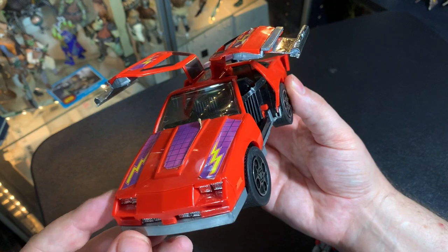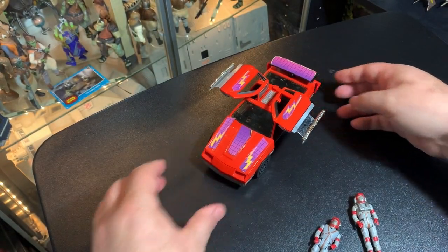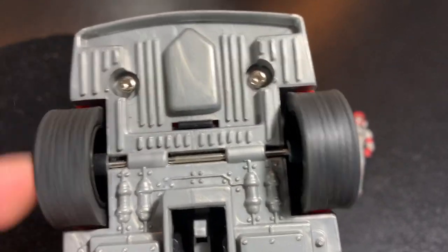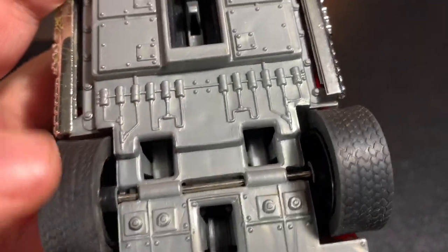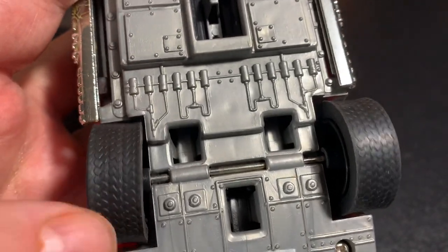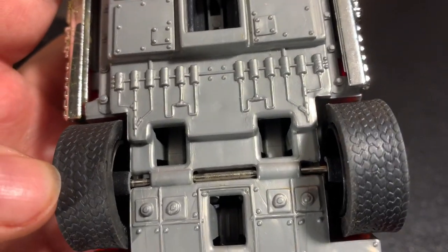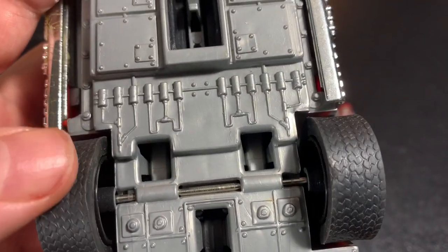This is one of the rare MASK toys where you can put the guy in the driver's seat and while it's driving around you can take off and fly. Things you want to look for on this if you're on the hunt for one: make sure your tires are nice. Oftentimes you will find the tires split — the rubber will be actually ripped right in half. It's very difficult to find one without the rubber dinged up. You can see I've got a little bit of ding on there.